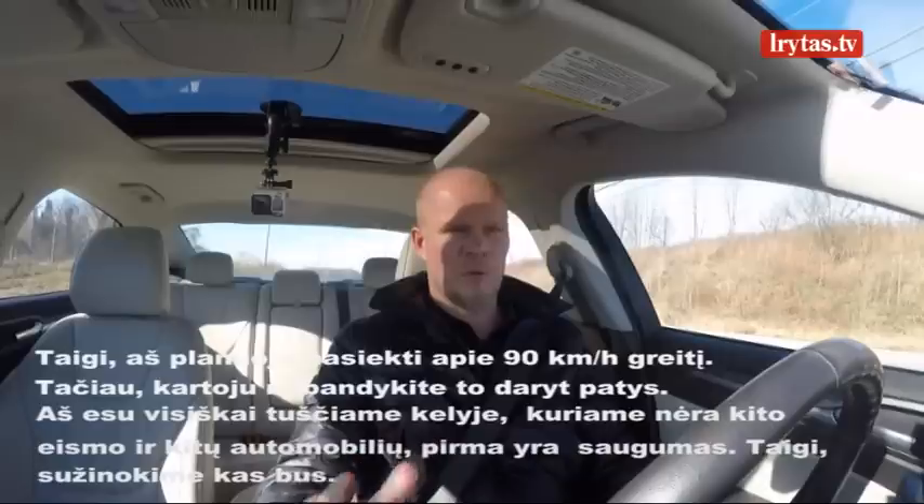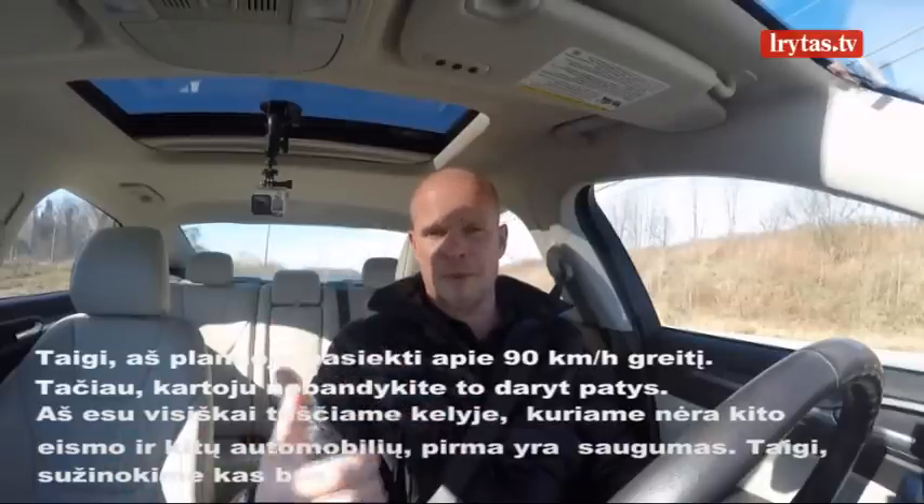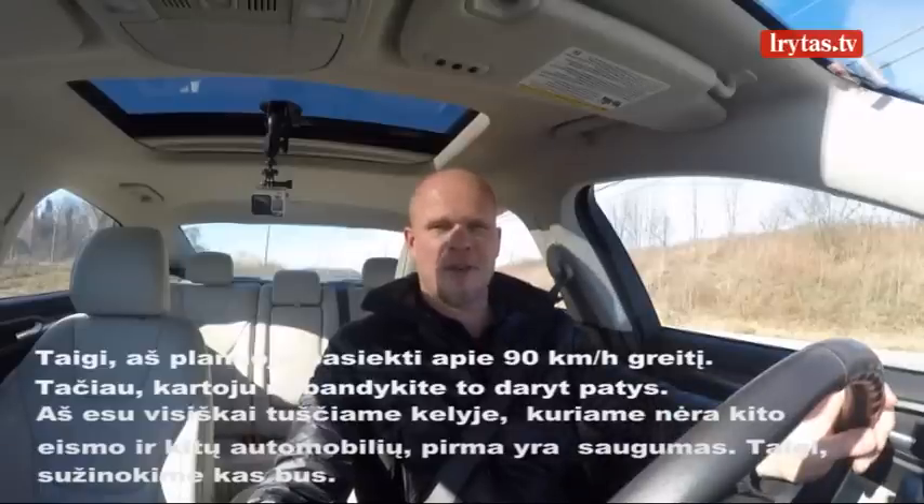Again, I'm doing this on a road where I know there's hardly any traffic. There's no cars in front of me, there's no cars behind me. Remember to always stay safe, but let's find out what happens.